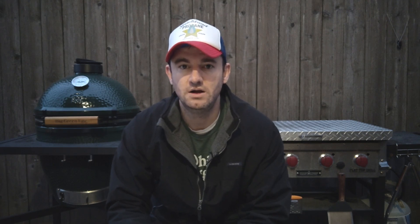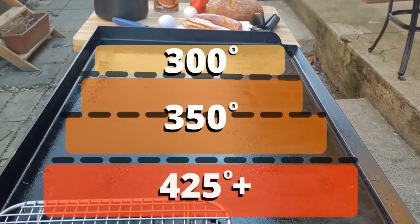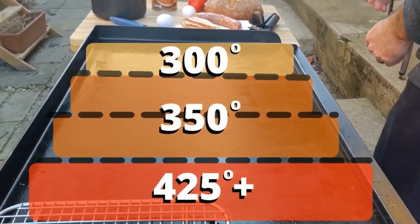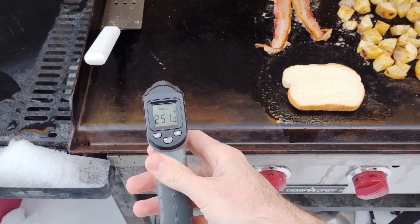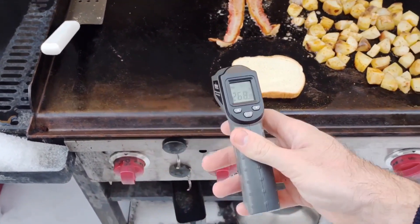There are really three things about temperature you need to know. You need to know what temperature to cook certain foods at. You need to know how to get your specific griddle to that temperature. And you need to know how to read the temperature — there's a tool for that called a thermometer. I've got a little PDF I'll put on the screen.